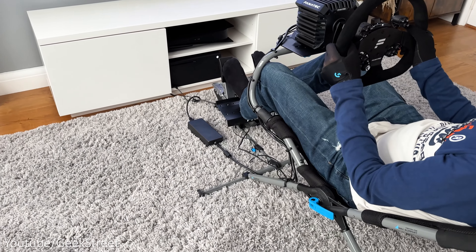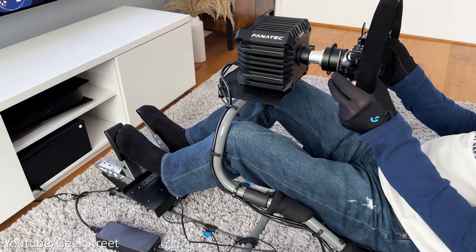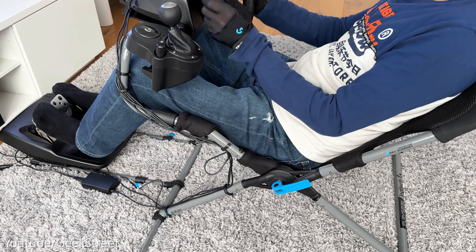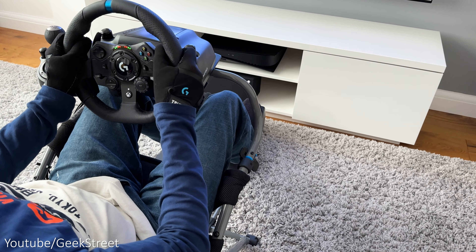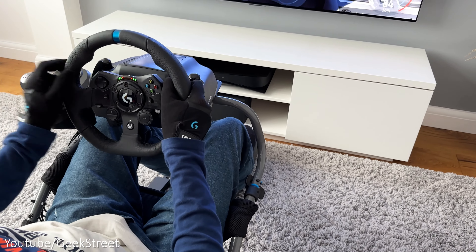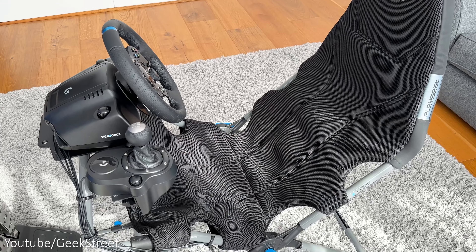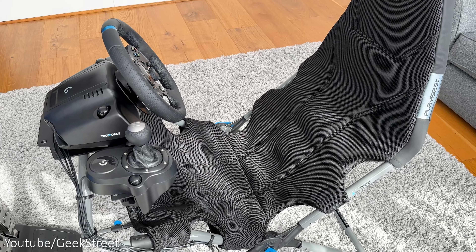For those wondering how the frame copes with direct drive wheelbases, I've attached my Fanatec CSL DD - but the holes don't match up so I could only use one screw to hold it in position, and the pedals don't align properly either, sitting at a slight angle, so not ideal. The racing experience isn't bad but there is more flex since the wheel stem sticks out further, giving more leverage for movement. I found I had to sit further back otherwise the wheel felt too close. It seems Playseat has aimed this cockpit specifically at the budget Logitech wheel, which is fine if you never intend to upgrade, but it will limit you if you move to a direct drive wheelbase later on.